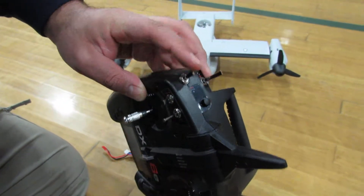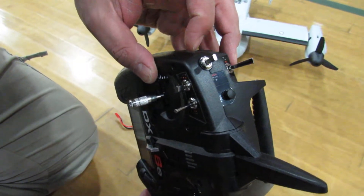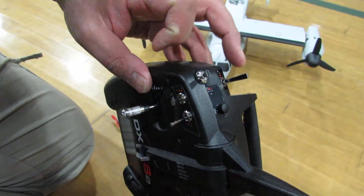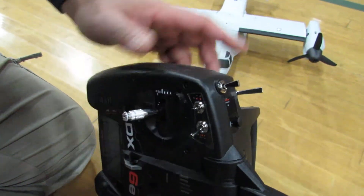And a three-position switch: this is for hovering, this is for flying kind of normally without assistance, and this is for professional aerobatic. Let's leave it all the way down so we can start with hovering.